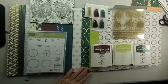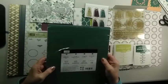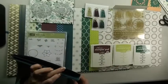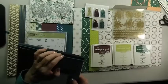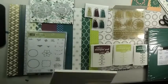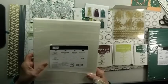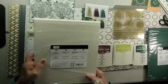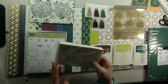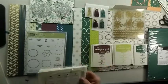You also receive a pack of the Eastern Palace cardstock. In this package we have Fresh Fig, Dapper Denim, and Tranquil Tide. Finally, there's a free gift that comes with your bundle — the Very Vanilla Thick Sheets cardstock, which is the same weight as the Thick Whisper White card sheets. There is also a package of medium-sized Very Vanilla envelopes.